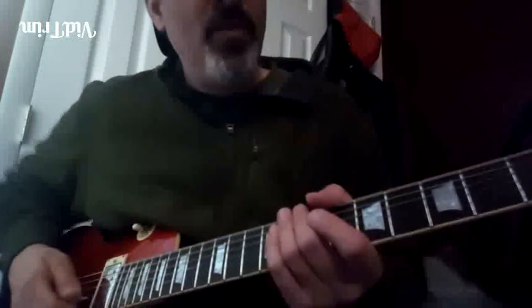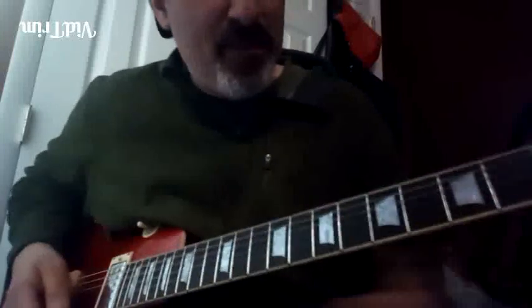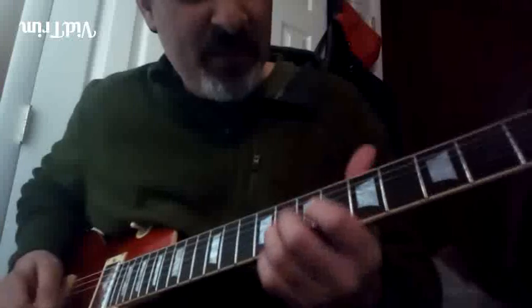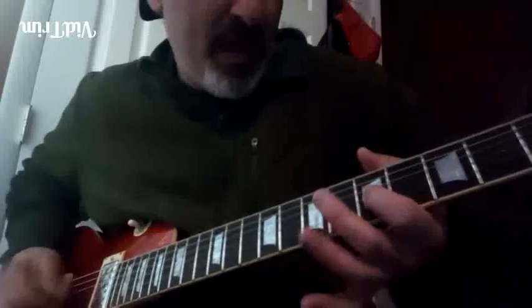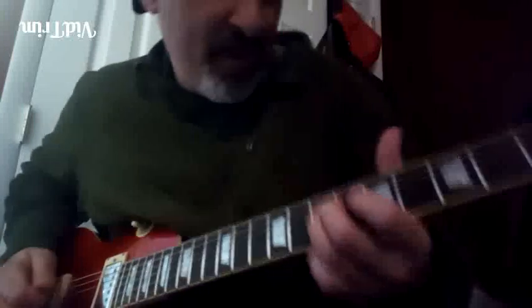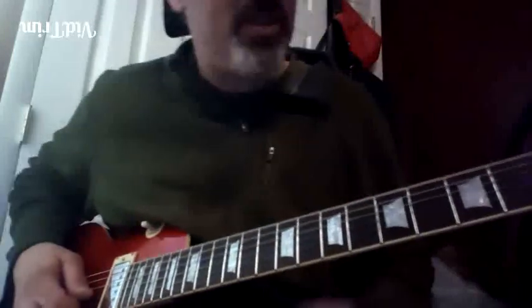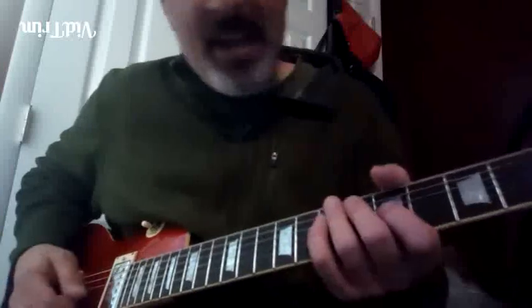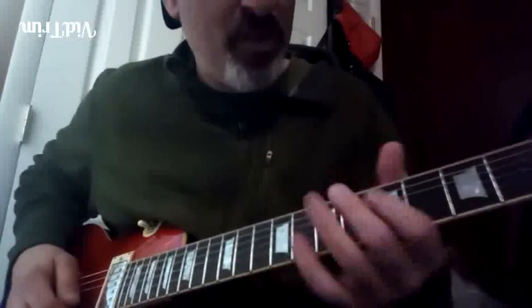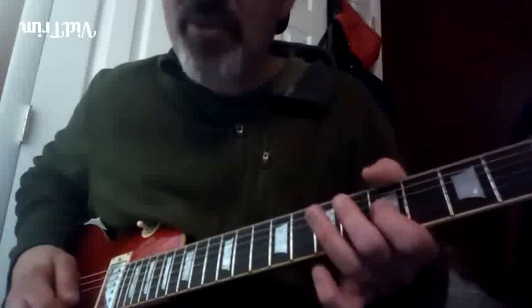To be accurate, he picks it like this: pick, pick, now hammer-on, picks it one more time to slide. So there's a hammer-on in there — first you pick it, then you hammer on.